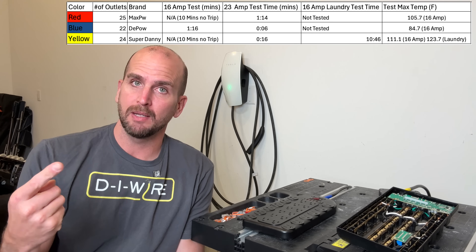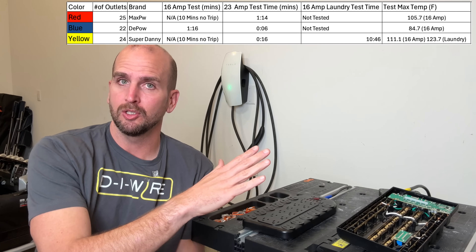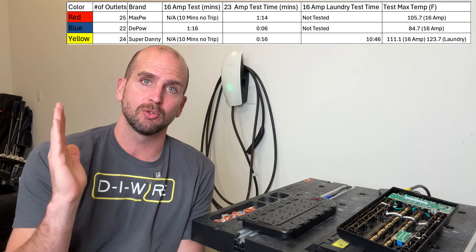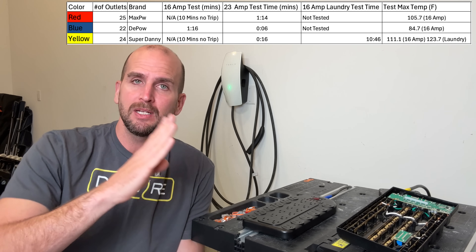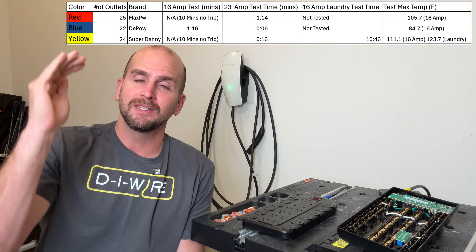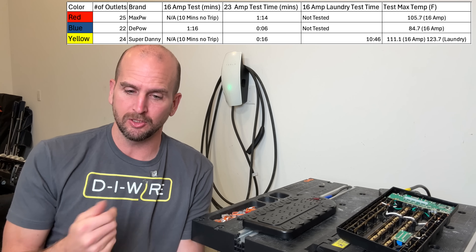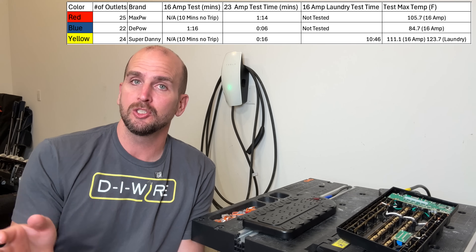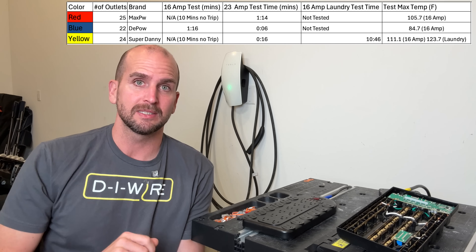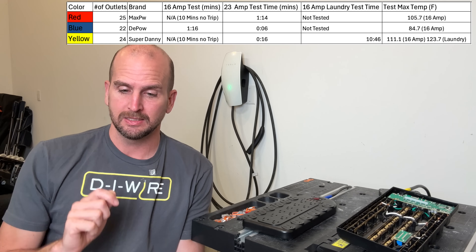Then I did a 23-amp test — really cranked it up. You might ask: how do you run 23 amps on a 20-amp circuit? Most circuit breakers have a curve and can handle past their rating for a certain duration. Depending on how far past 20 amps you go, you need less and less time for it to trip. So you can pull 23 amps, especially for one minute, without much issue for most brands. Red took one minute 14 seconds. Blue again was the quickest — at six seconds it tripped. Yellow tripped at 16 seconds.